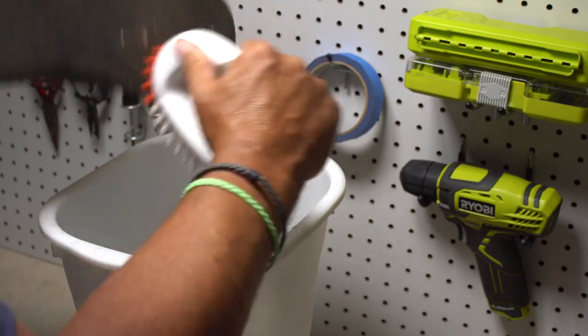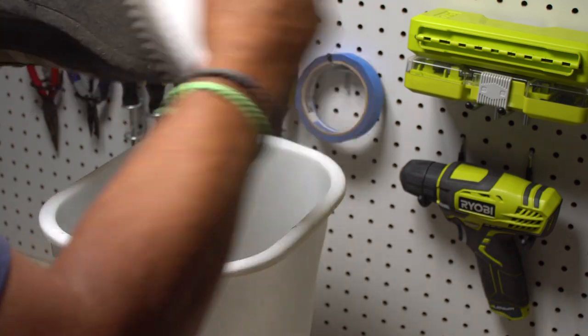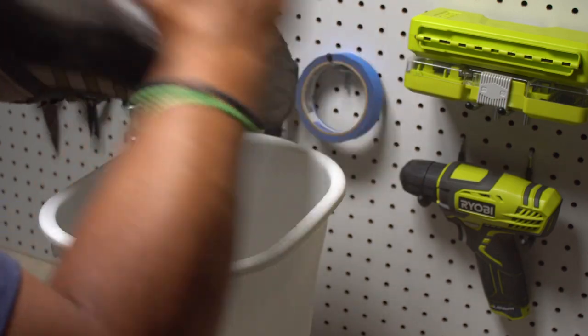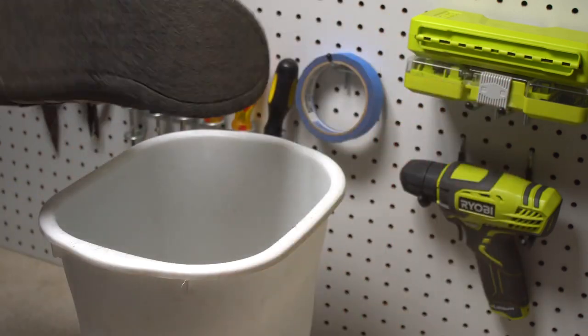Prior to installing rock treads, make sure your wading boots are dry and relatively free of dirt. Do not try to drill through wet felt — trust us, it won't go well.